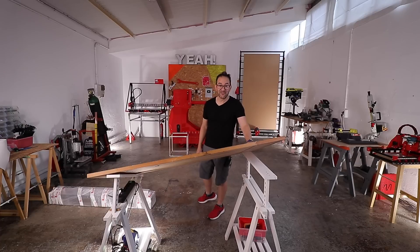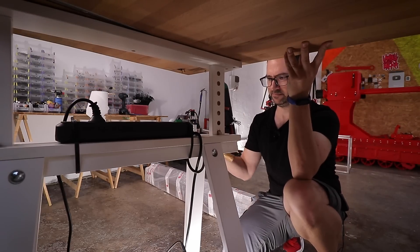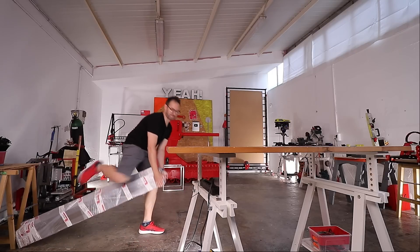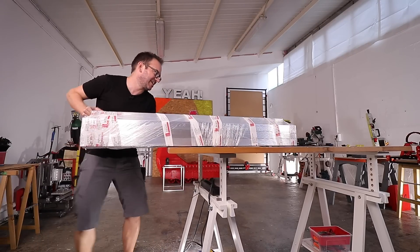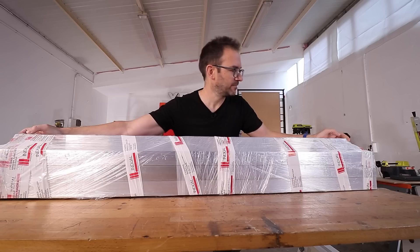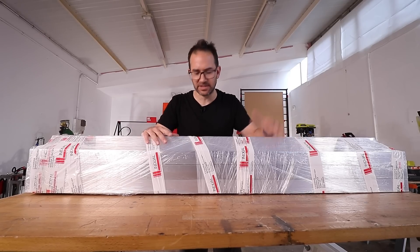I need a new table, but we need to make a big printer first. This we have to do. This is just 27 kilos of aluminium that broke the table.